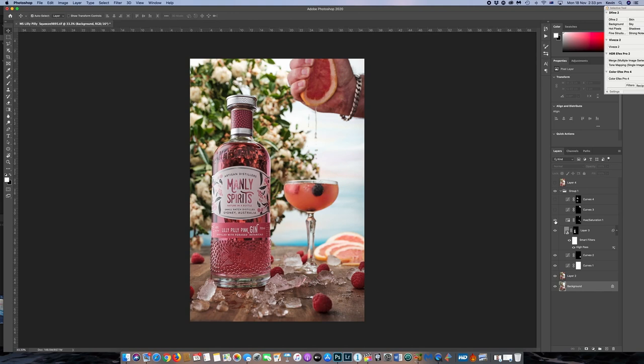Then I brought in a hue saturation layer and added a little bit more pink to the grapefruit and the drinks. From there another curves layer — I thought my hand was a little bit dark so I just evened it out a bit. And again another curves layer just for the bottle, to give a little bit more light in the bottle.